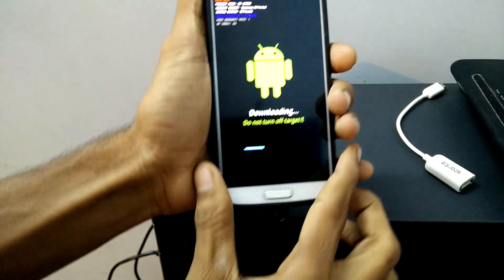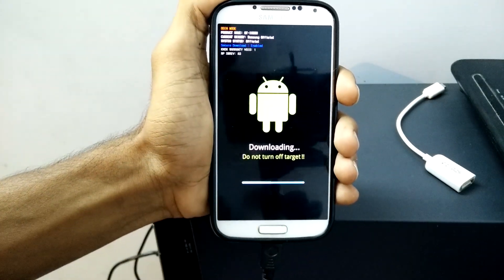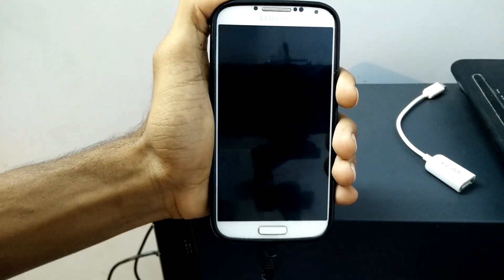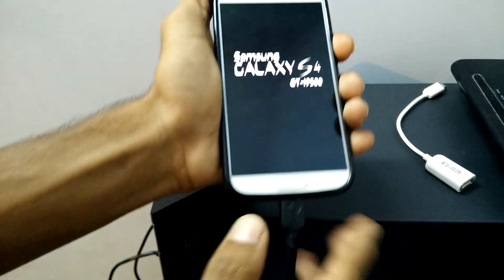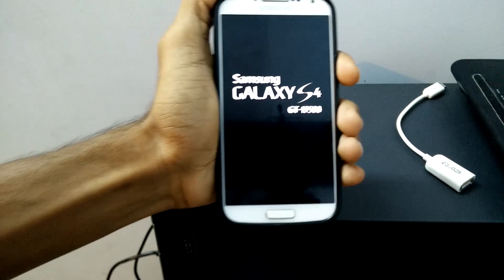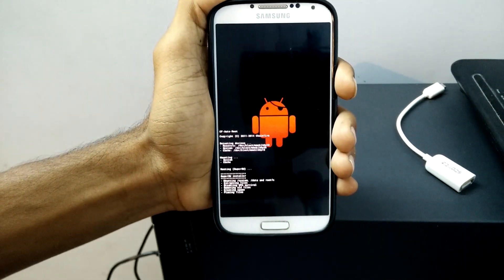When you click on Start, you can see the mobile is downloading. Once it is downloaded, it will restart automatically. It takes a few seconds or less than a minute.